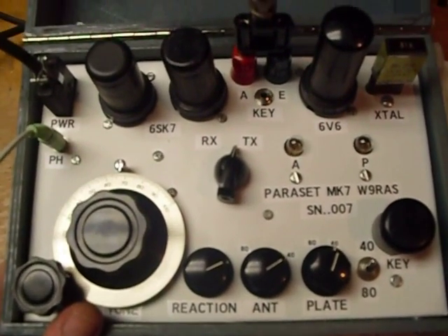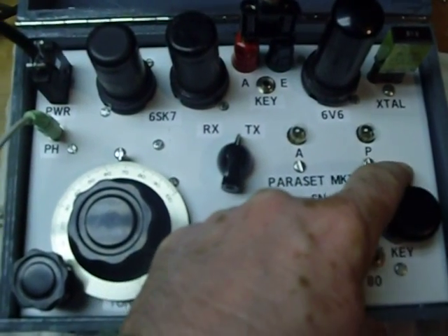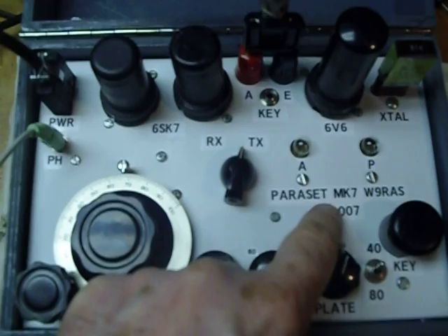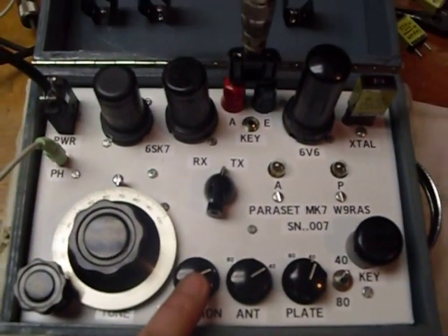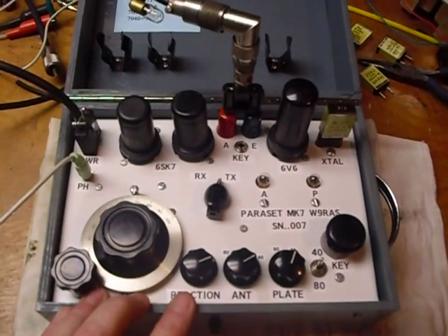The labels were made with a label maker that I got from Hobby Lobby — it has these white labels with black letters. I thought it worked out really good. So that's it, guys. Got the project completed here. Now I can operate on the air.